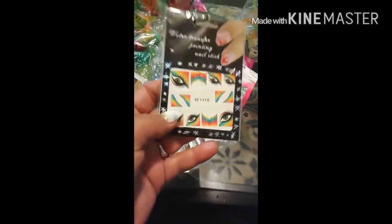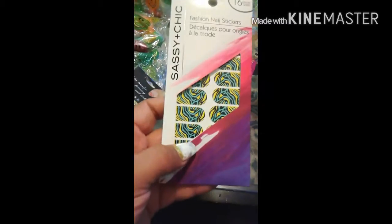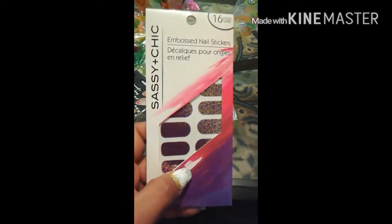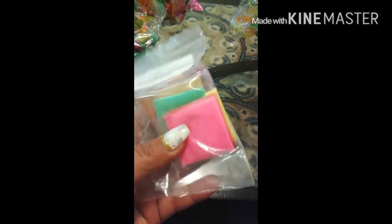Some tip nail guides, some more rhinestones, small glitters, circle glitters. Some nail forms from Young Nails, some nail forms again. Beautiful decals, nail stickers, some more nail stickers — more nail stickers. I love this one, this one's very pretty. I love it all!